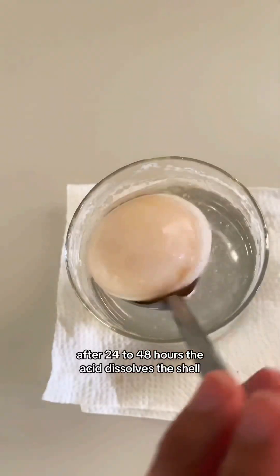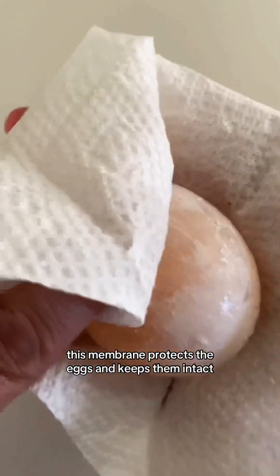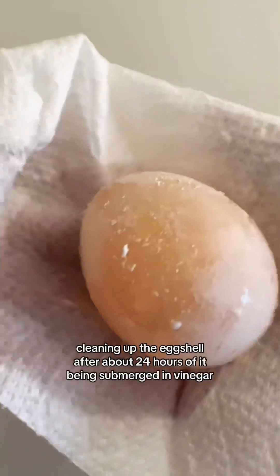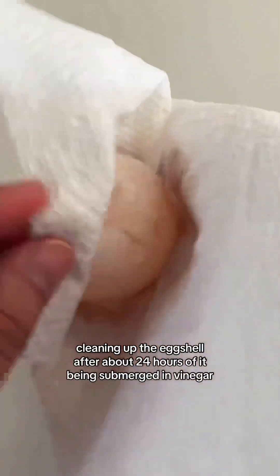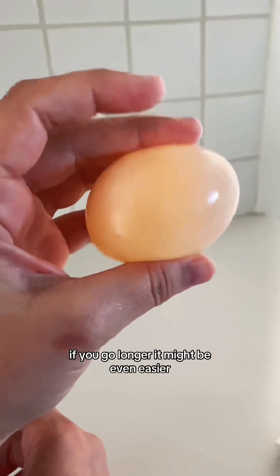After 24 to 48 hours, the acid dissolves the shell, leaving behind the rubbery membrane. This membrane protects the egg and keeps it intact, making it bouncy and translucent. Here I am cleaning off the eggshell after about 24 hours of it being submerged in vinegar. If you go longer, it might be even easier.